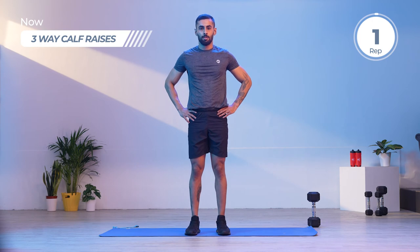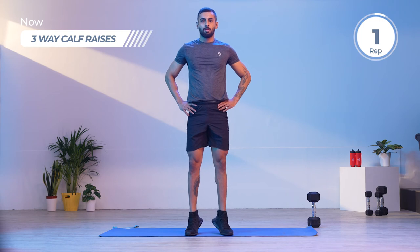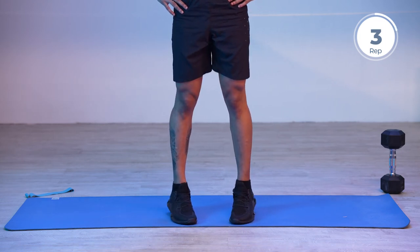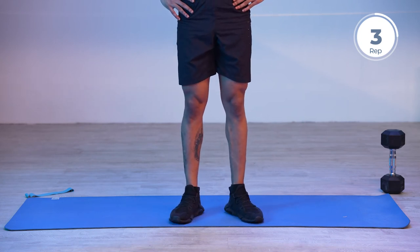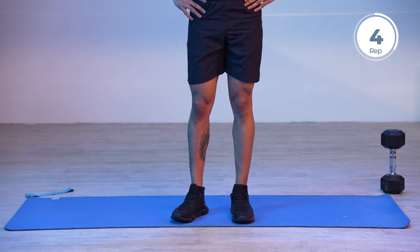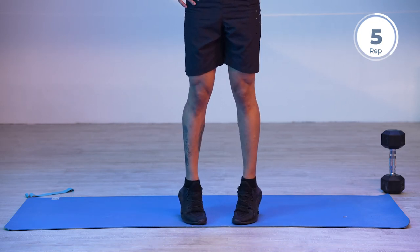Let's begin set number two. Remember, the heel-up phase is the concentric phase — exhale here — and inhale while dropping the heel back to the floor, which is the eccentric phase. Make sure you keep account of your rotations and don't miss any directions. Perform these movements slowly and in a controlled manner. I cannot emphasize enough how important it is to have control of the movements we perform. These exercises help us get stronger for day-to-day work or any sport we are preparing for, and control in a controlled environment helps our muscles develop better.